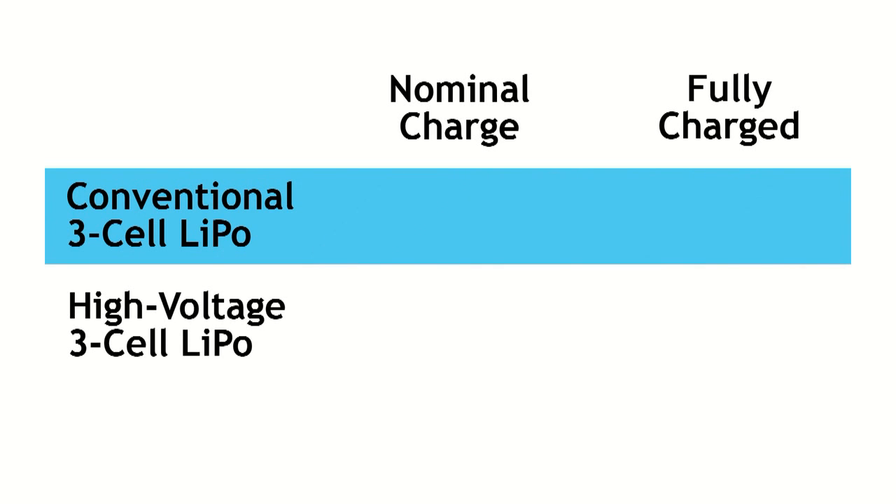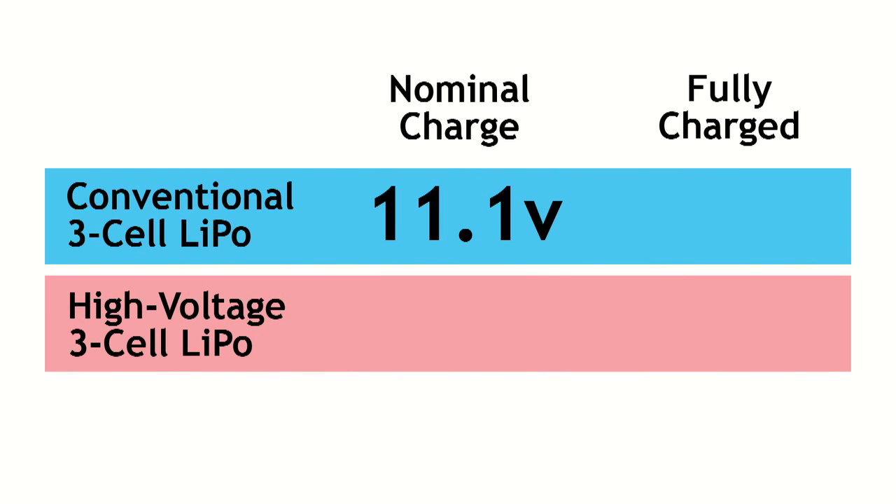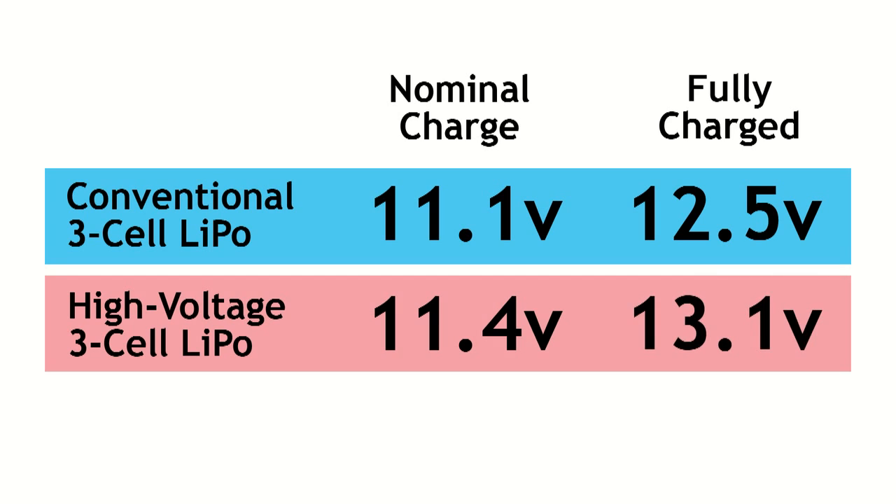I was briefed on this a bit — that means instead of a nominal charge of 3.7V per cell, it'll be higher, right? Absolutely. It's going to be 3.8V per cell and a fully charged voltage of 4.35V per cell.